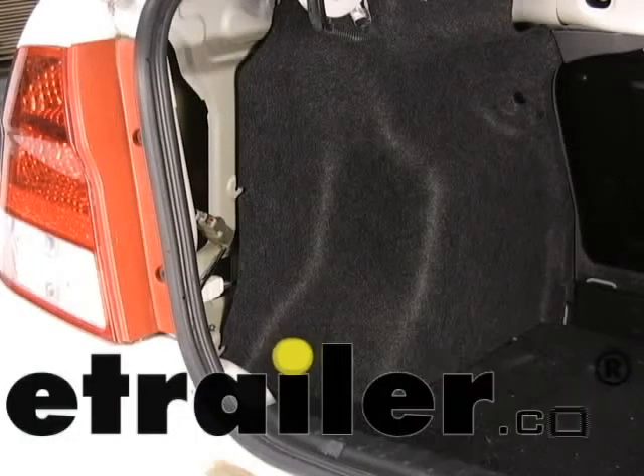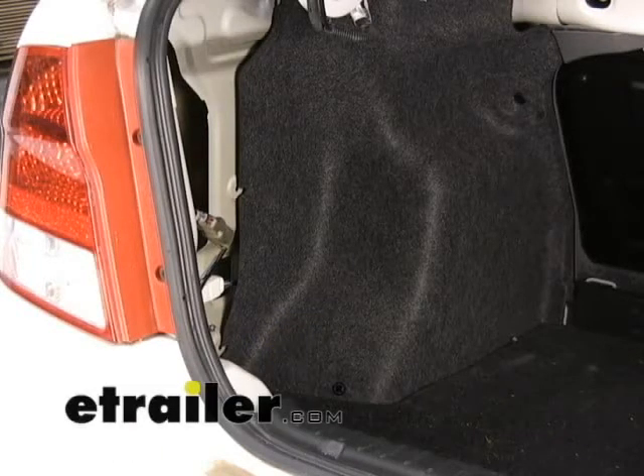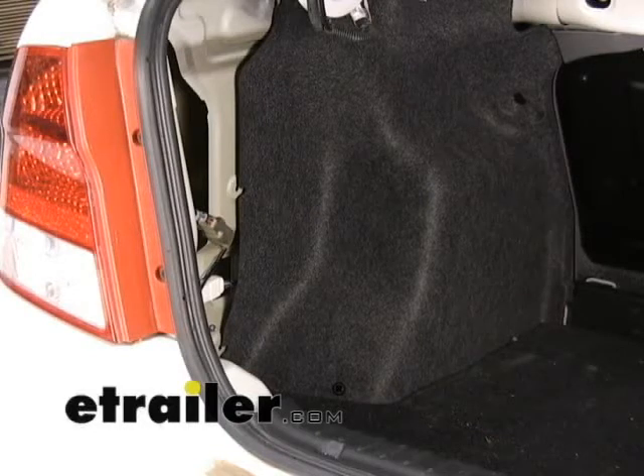Today we're going to show you a little bit of wiring — basically wiring 101 — and what to look for when you're going to hardwire into a vehicle.